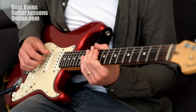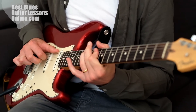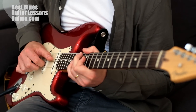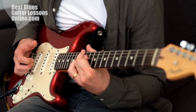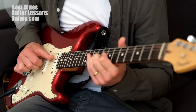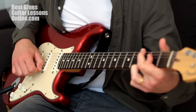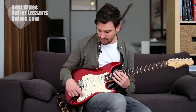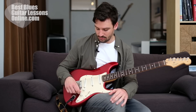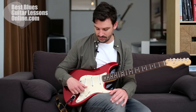Of course we can also change to the middle position or in-between positions and experiment with these. We also have the tone knobs here as well, and we can use the tone knobs to further add more color to our playing. We have more choices and more options - this tone knob is used to control the neck pickup specifically.